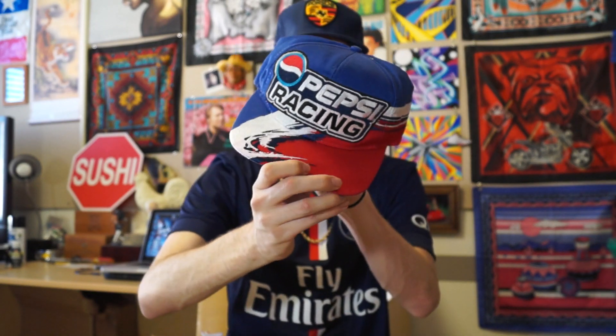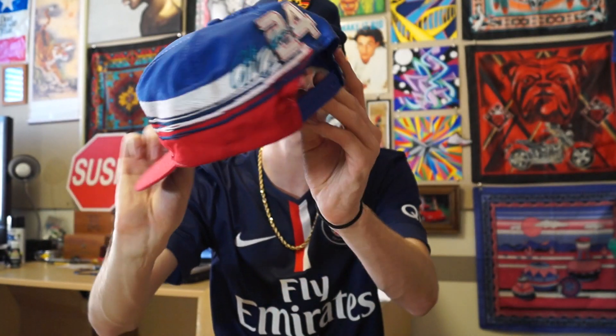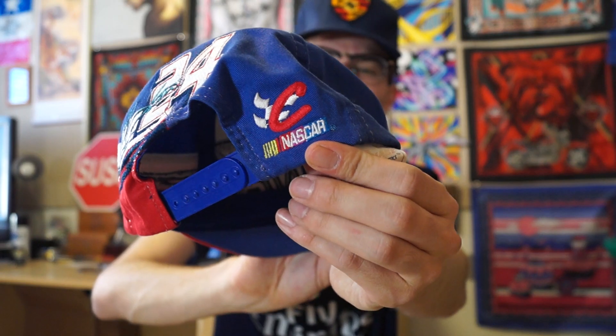So thank you so much, man! I already see a piece of flame that he sent me — it is this really sick Pepsi Racing snapback right here. You guys already know, you got number 24 straight on the back. This thing is all embroidered, the thread count is crazy, red, white, and blue colorway all day. It's Chase Authentic with a multi-color NASCAR embroidery. Flamie for sure.